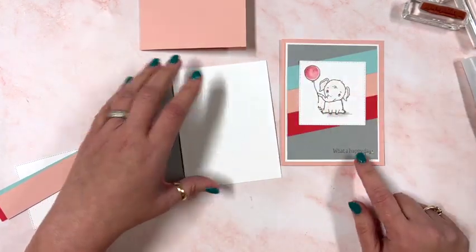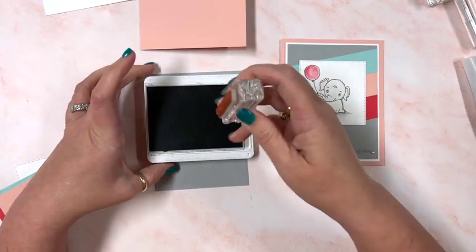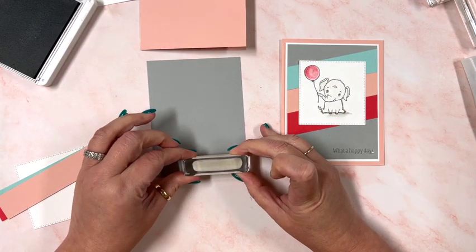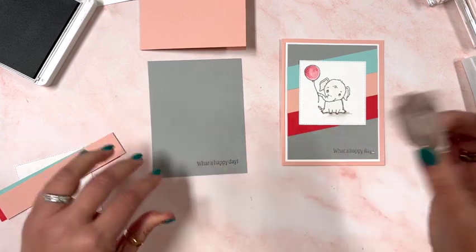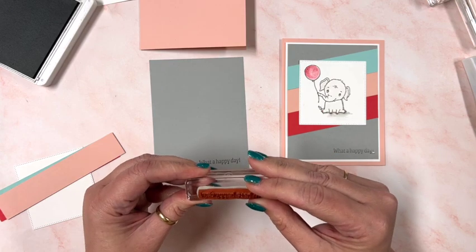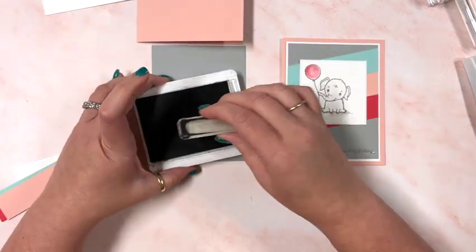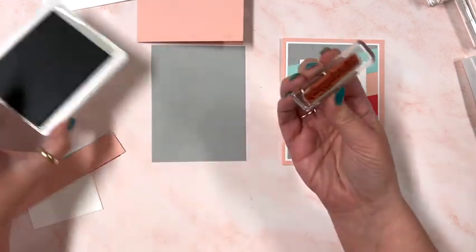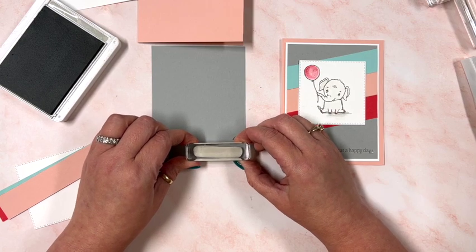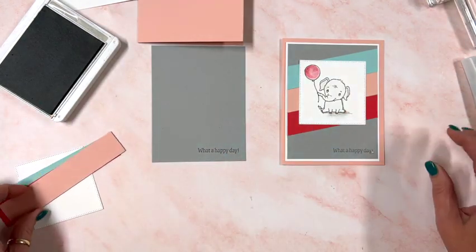To get started I'm going to stamp the sentiment in the bottom corner using gray granite ink. I'll start with 'What a Happy Day' — this would be great as a baby card or a birthday card, just an awesome sentiment. If you put the stamp on the block a little bit crooked, you can flip it over, get it straight, and have another go. I always try to line the stamp up with the block so it's easier to line it up straight.